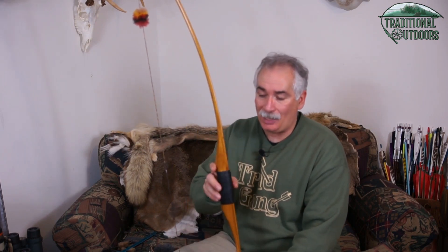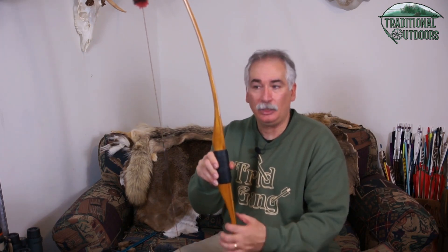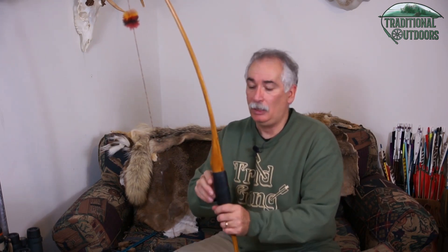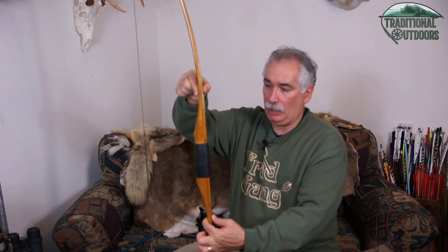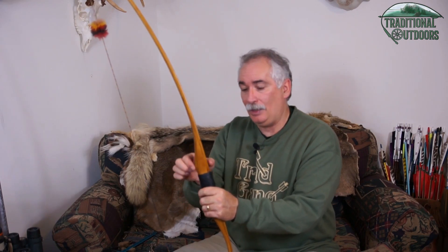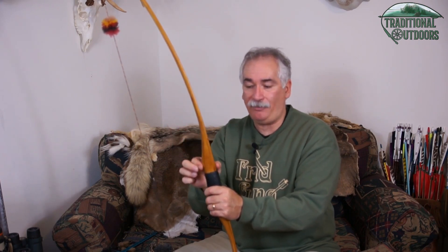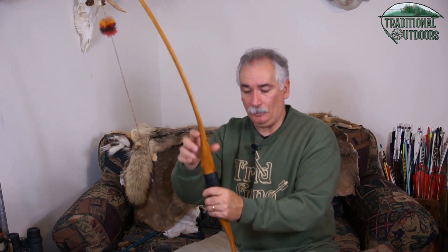Next, we'll talk about the riser. The riser is pretty much everything up until the point where the limbs start to bend when the bow is strung. That includes the grip. Another part of the riser you'll often hear referred to — one that confused me for a while — is the fades. You'll hear people say 'in the fades' or 'at the fades,' and that is the part of the handle where it starts to taper down into the limb. It fades from the riser into the limb.